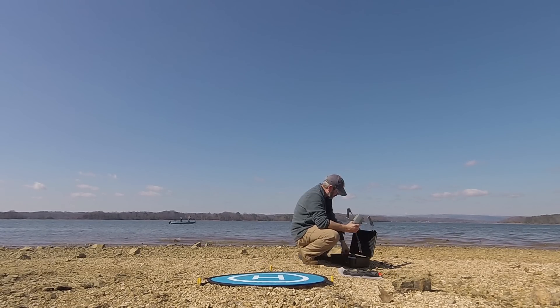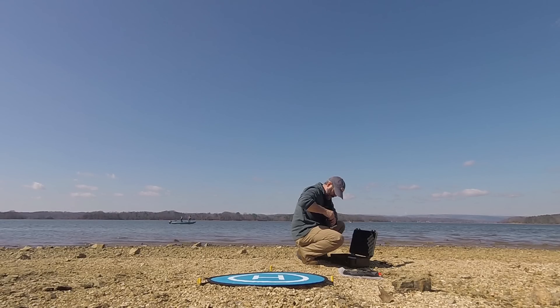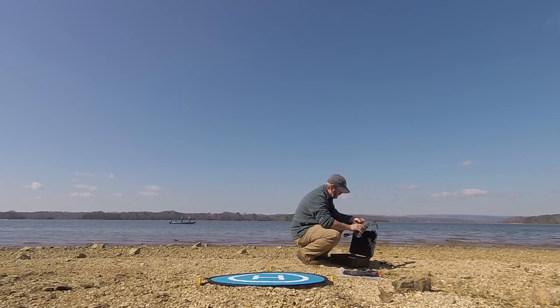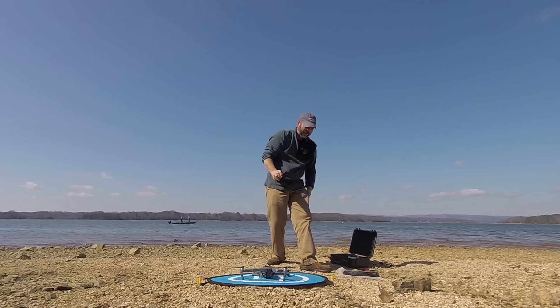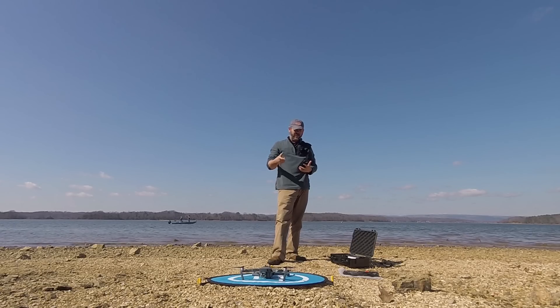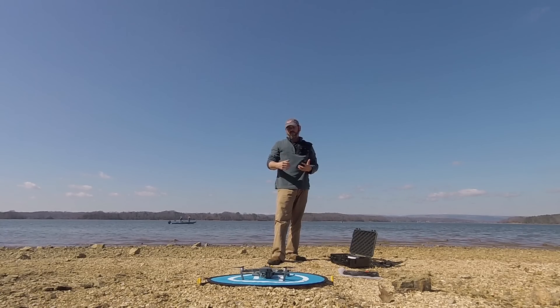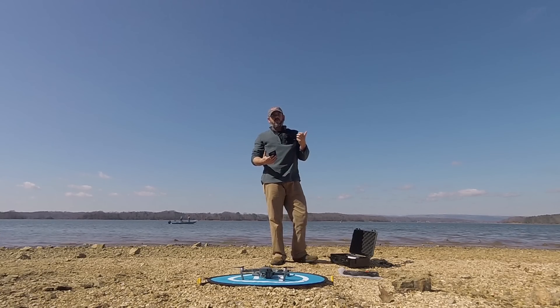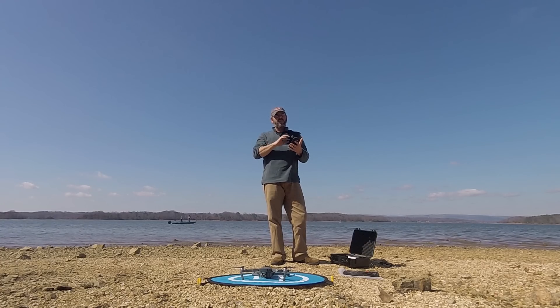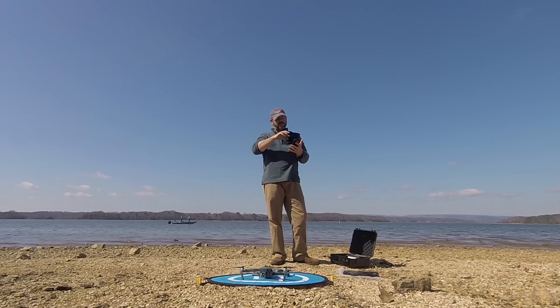So we'll basically get the Mavic out there, do a return to home, and just see how accurately it comes back down and lands. If you're not comfortable with hand catching and hand releasing, then one of these landing pads is really going to be valuable. Because it's not always practical — there are times I don't want to burn up battery life while trying to get all my settings sorted with hand launching.